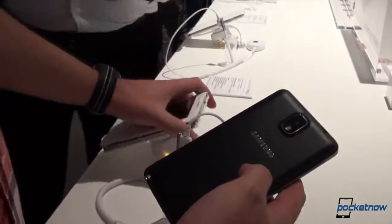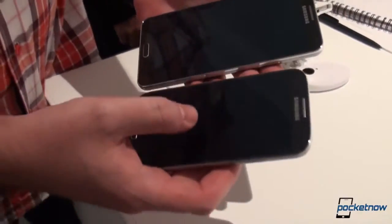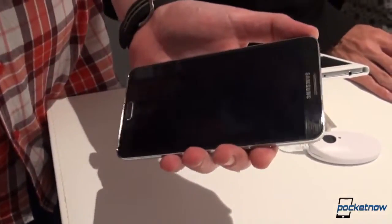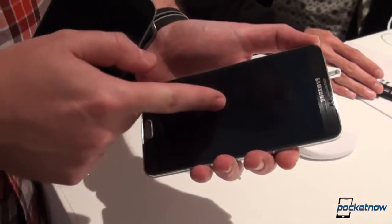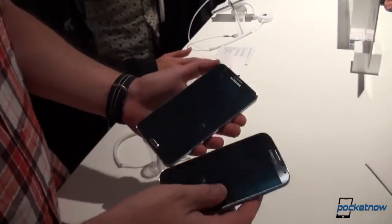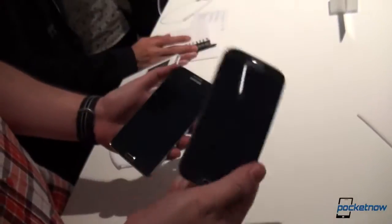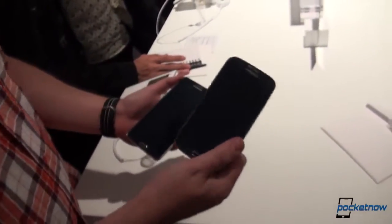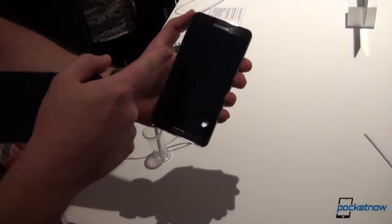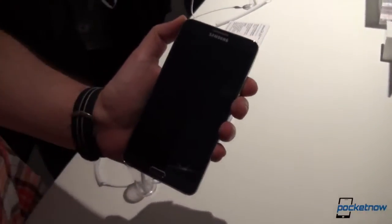Now let's jump under the hood and start with the specs. We have a 4.99, aka 5-inch, Full HD Super AMOLED screen on the S4, while the Note 3 has a larger screen than the Note 2 at 5.69, aka 5.7 inches — still Full HD, still Super AMOLED. This S4 version is the Exynos 5 octa-core, or dual quad-core version. The Note 3 will also have the Exynos 5 octa-core in addition to the Qualcomm Snapdragon 800 version for LTE markets.